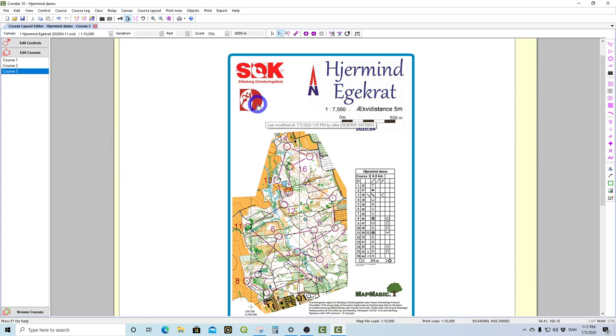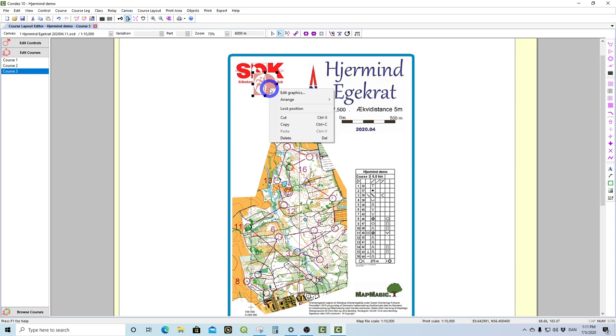You can do that with any of the other graphic elements you have. Whatever you placed first is below the ones that come after. But if you'd like to bring a logo forward you can bring it to top — and you'll see it's now in front of the Silkeborg Club logo. This is how you play with the layers in Condus.